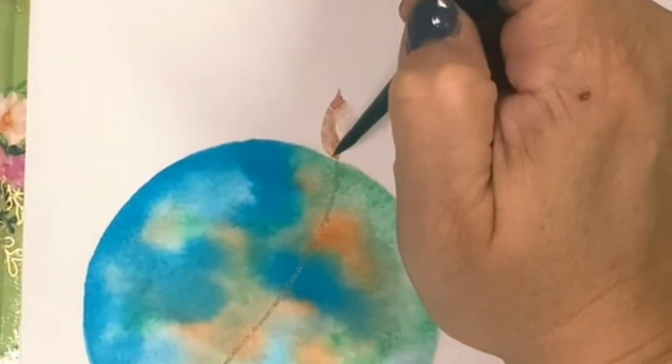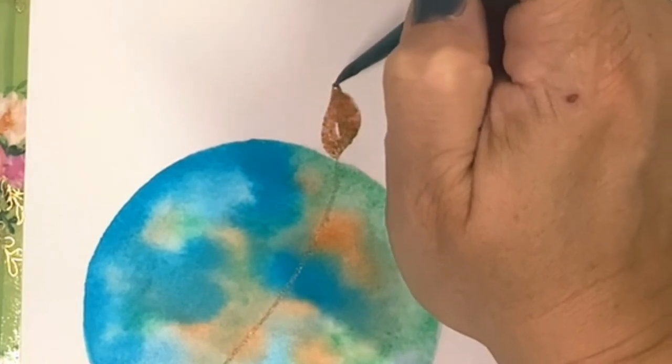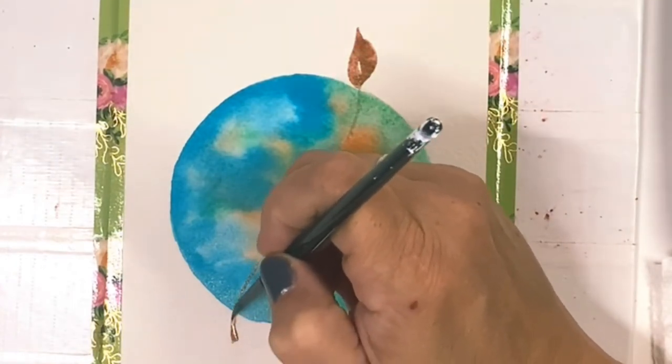Starting at the base of the leaf, I'm just going to go over this again: tip, belly, tip. Tip, belly, tip. Widen the base of your stem just a bit.